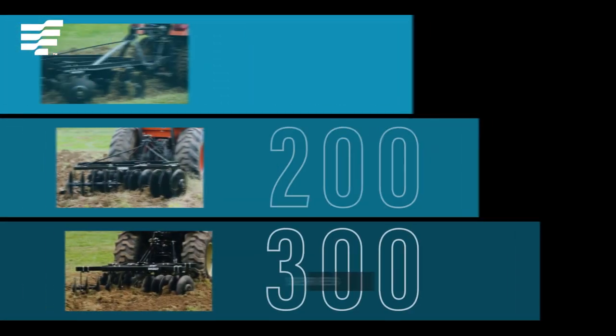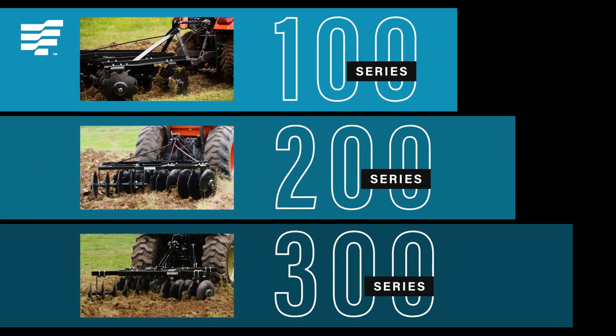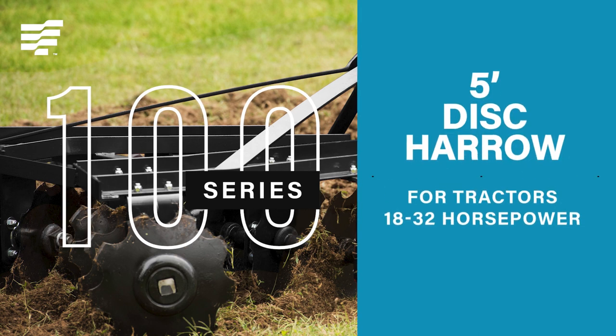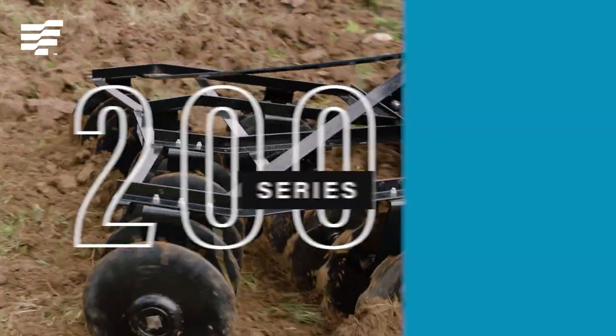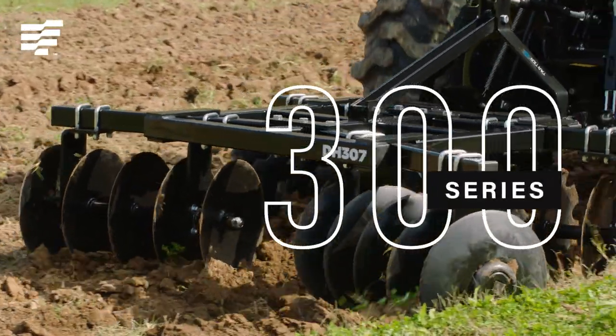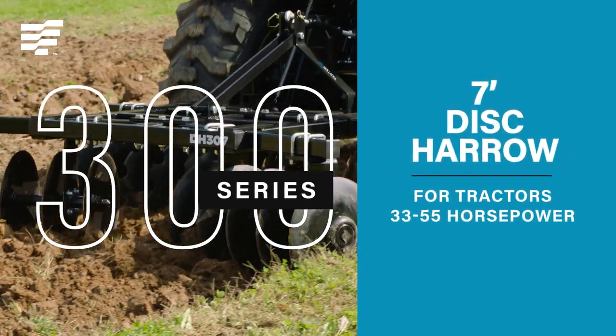The Tartar Disc Harrows are engineered to complement the size and horsepower of your tractor. The 100 series features a five-foot cutting width for subcompacts. The 200 series has a six-foot cutting width, and Tartar's 300 series is engineered to tackle the biggest chores on any farm, ranch, or work site.